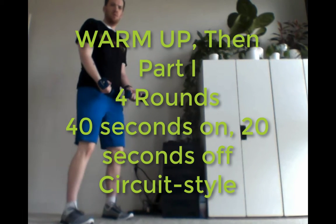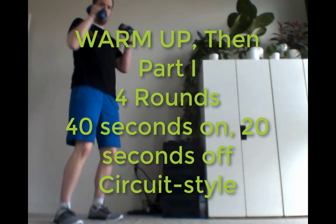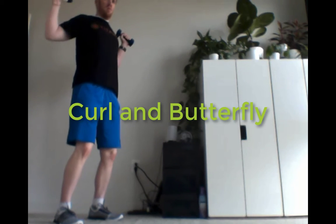Hey everyone, so what we've got here in front of you on the screen is our workout plan. For part one, what we're doing are five exercises.